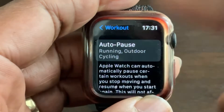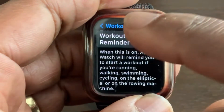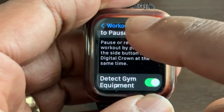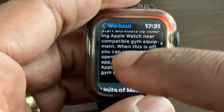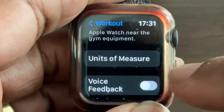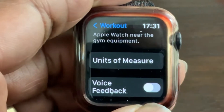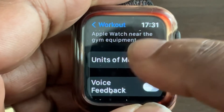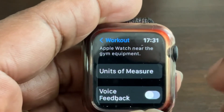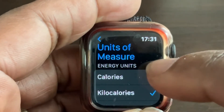Keep scrolling down and you'll come to Units of Measure. This may look like just a title with no button next to it, but it doesn't matter — just touch the title itself, Units of Measure, and you'll go into that section.